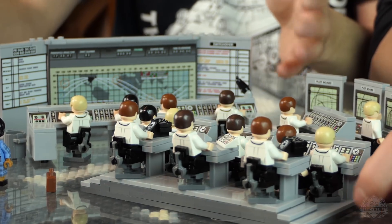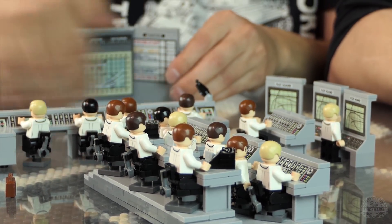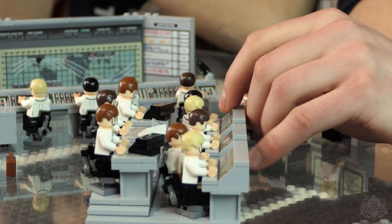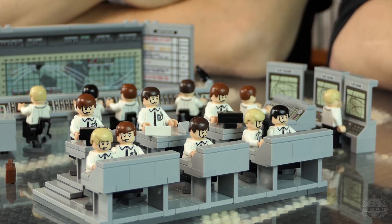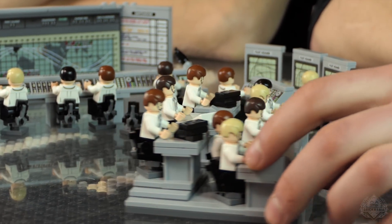I saw a picture where the guy in the back was so far back that eventually at one of these control centers they had binoculars so he could look up at the board in the front. One of the things you're going to notice immediately on this is all of the printing — just amazing, amazing printing. I guess we're kind of getting into the kit.